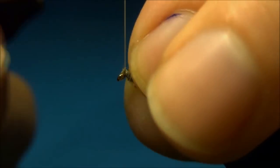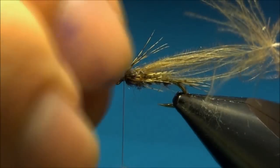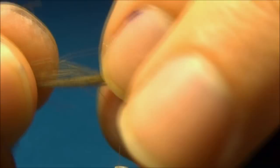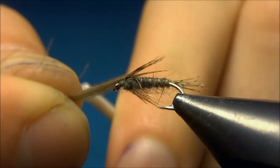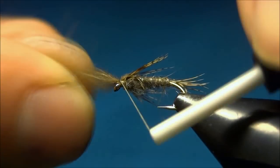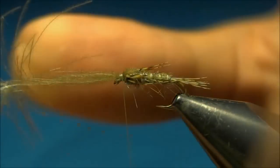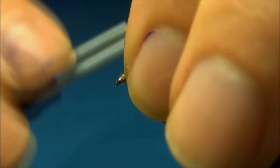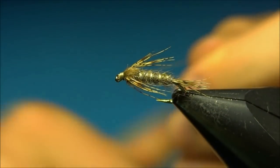Holding the fibers, you can tidy up in front a little. Now we'll just take the thorax cover and bring it up over the thorax — this will also help the legs to be in the right place. A few turns to secure and cut it off. The last thing to do is to build up a little head in front, and whip finish.